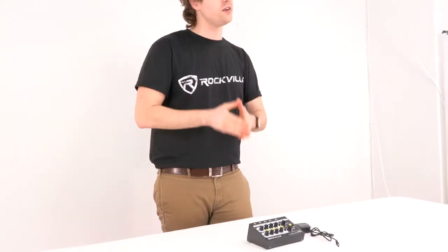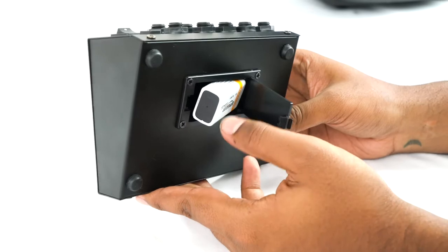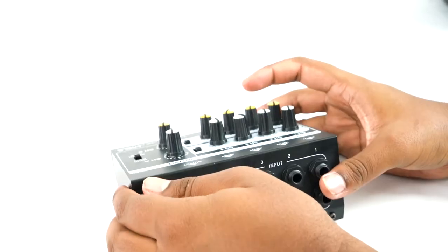So as you can see, you'll get the mixer itself along with a power supply. Now on top of using the power supply, the Line 8 can also be powered by a 9-volt battery using the compartment here on the bottom of the mixer.